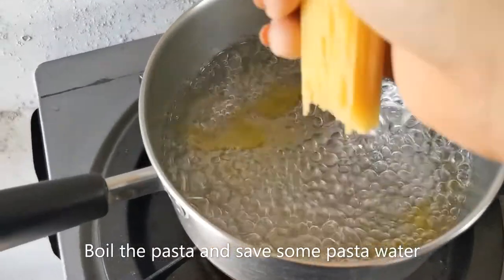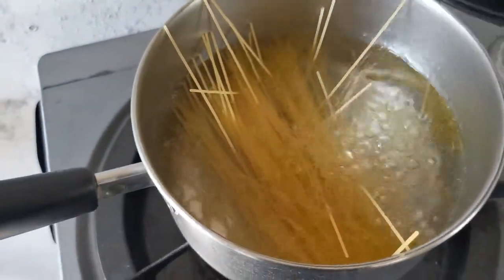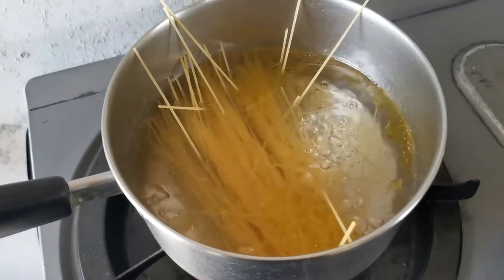While working on my sauce, I'll be putting my pasta in boiling water with some olive oil and salt.